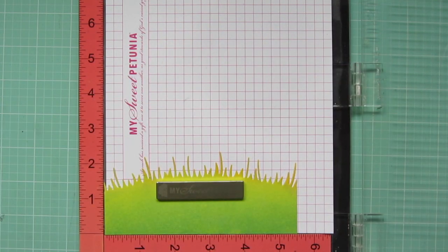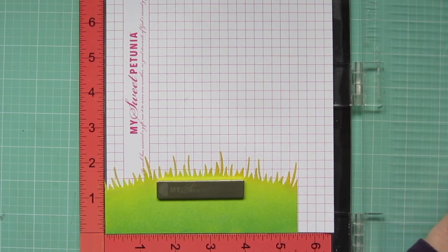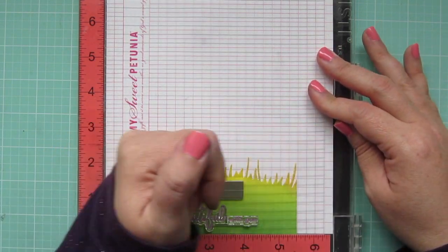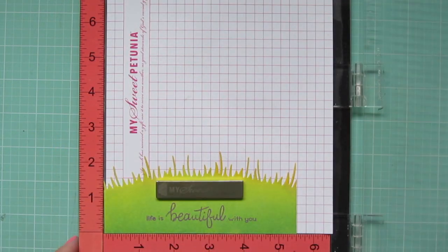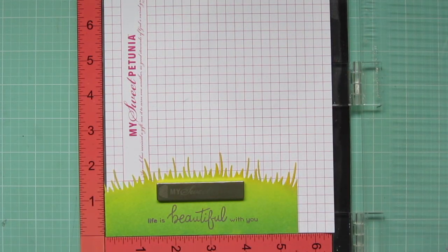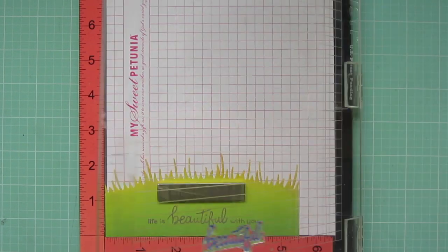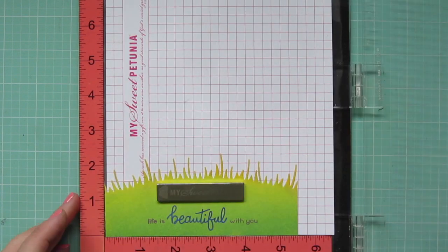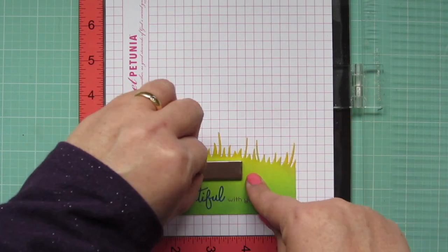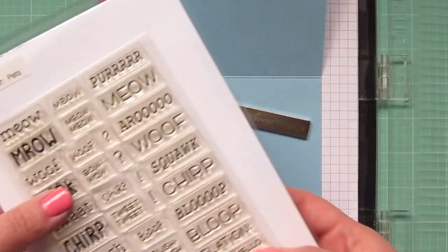Now that my grassy border is dry, I'm going to stamp my sentiment. I'm using dusty concord distress oxide ink to stamp 'life is beautiful with you.' I decided I wanted a little more variety in that sentiment, so I removed everything except the word 'beautiful' and stamped that down again using blueprint sketch — that layered right over top and gave me a nice bright blue word in the center of the sentiment. I'll set that aside to dry because it does take a while.